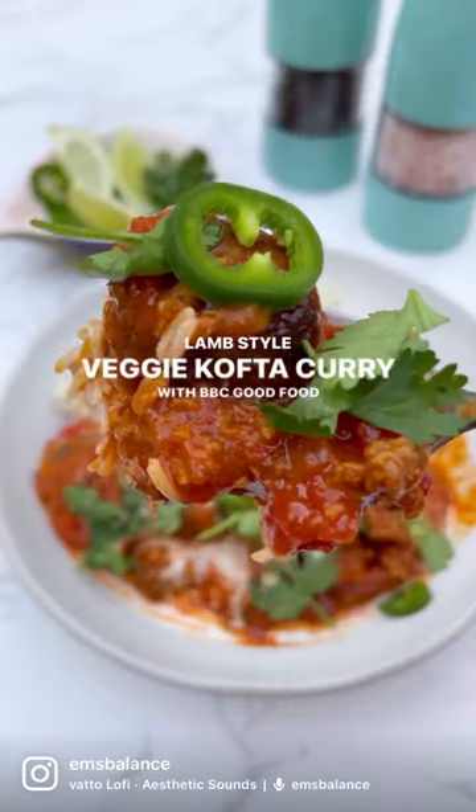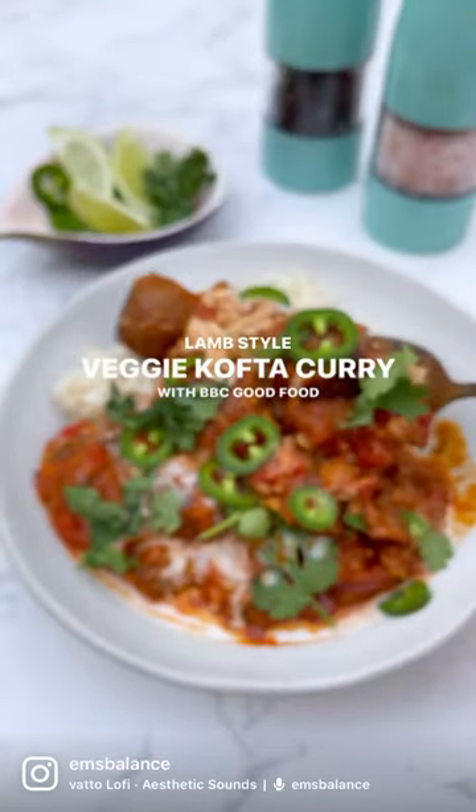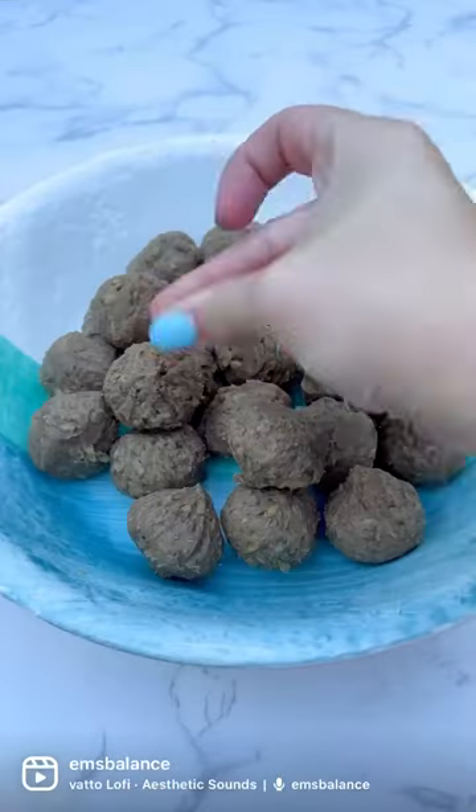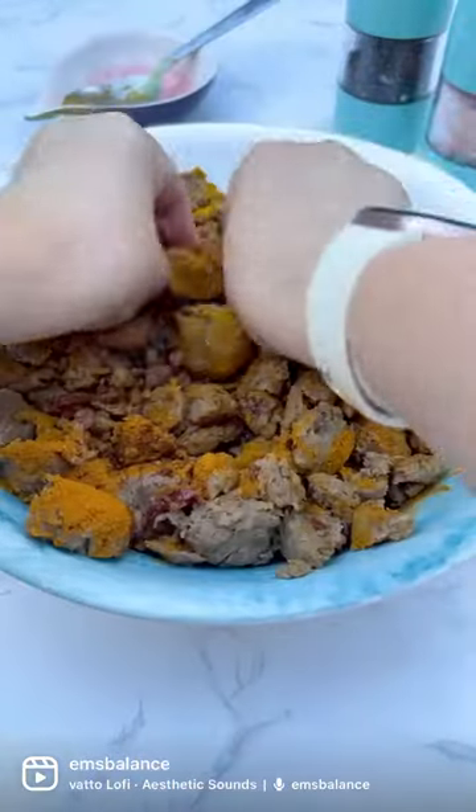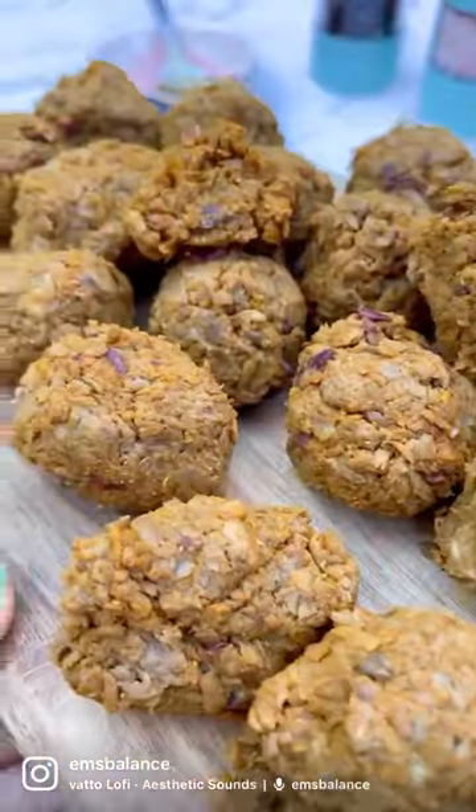Okay guys, this lamb style veggie kofta curry has officially blown our minds. I was super sceptical when replacing lamb at first, but the spice blend really brought this dish together and it was so tasty.